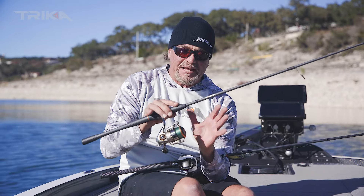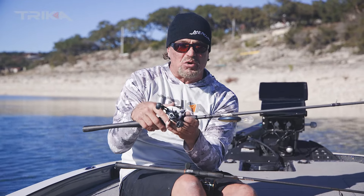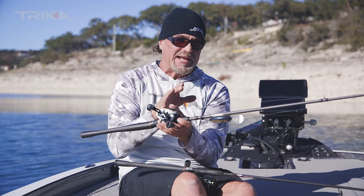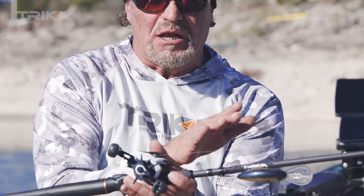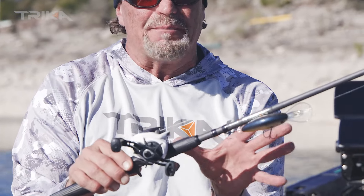If you want to get into heavier stuff and be a little bit more accurate with your casting, you go to a bait caster. The reason you use a bait caster is the line comes directly off the spool versus going around and around with the spinning rod. It shoots straight out so you can control it easier when it approaches the target — it's better for accuracy casting. You can also use much heavier line and it's something people use for bigger, heavier baits.